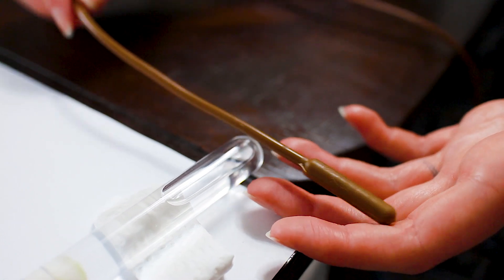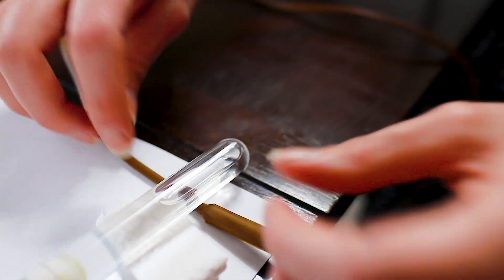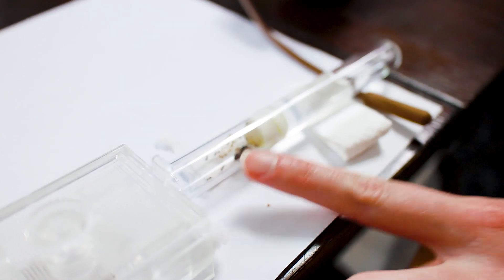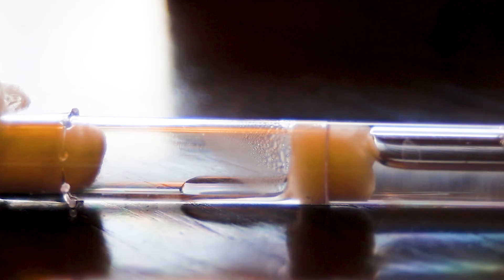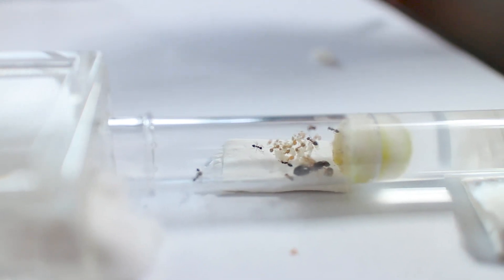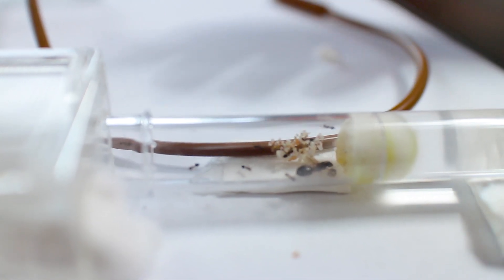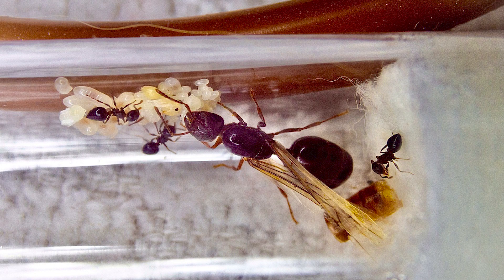I've heard some people talk about putting the heating cable against the water reservoir, probably to keep a hot cable further away to prevent cooking of the colony. But this causes a lot of condensation to build up in the living chamber, potentially causing a flood. To show you what I mean, I took my cable off of the dimmer and put it onto the water reservoir of a vacant test tube, and this is what happened. So I don't do that. I place the heating cable — which, remember, is just barely a little bit warm to the touch — right up against the living chamber so it's not touching the water. And they love it. Mine even line all their brood up right along it.